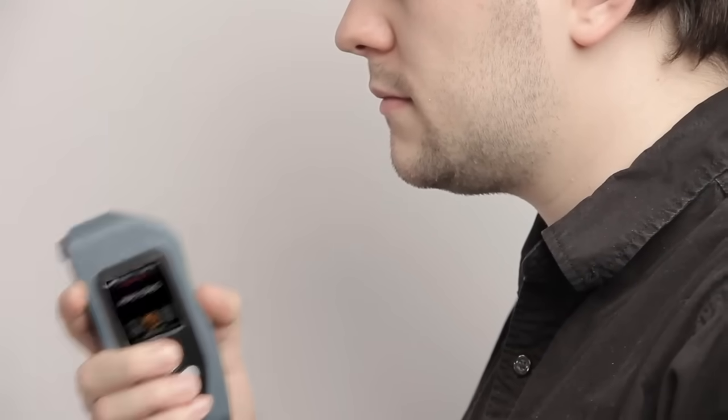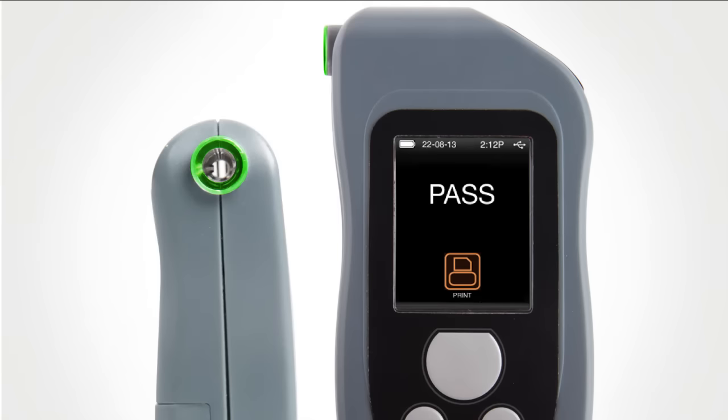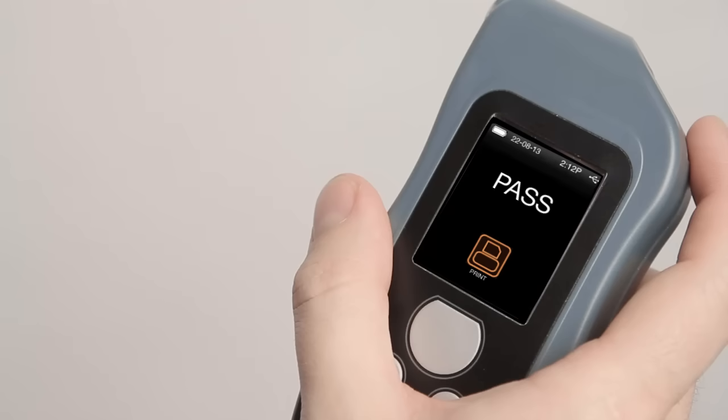Press the main button to take a sample. Analyzing is displayed for a few seconds, followed by a Pass, Warn, or Fail message and the Print icon on the display. If the printer is on and paired, select this icon to print the results immediately.